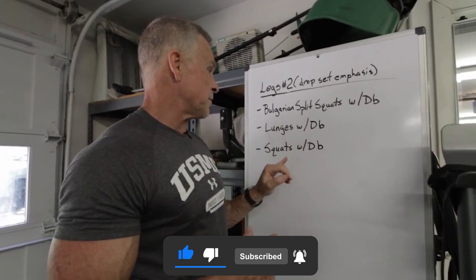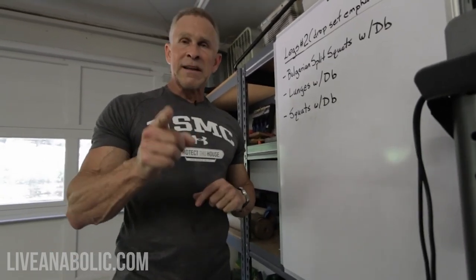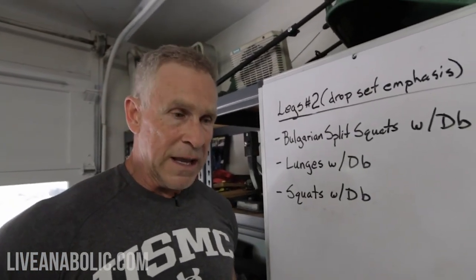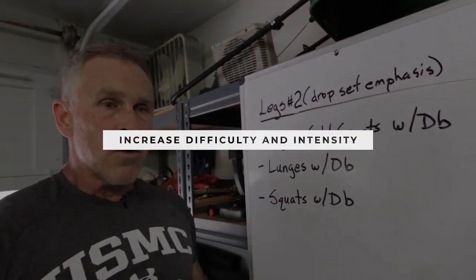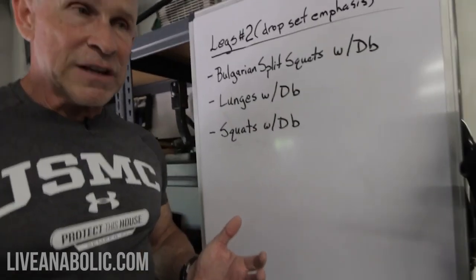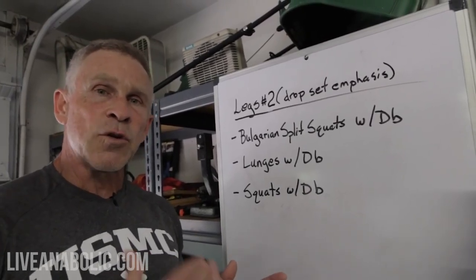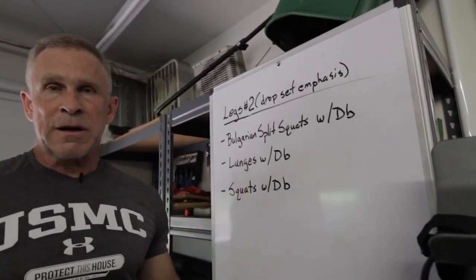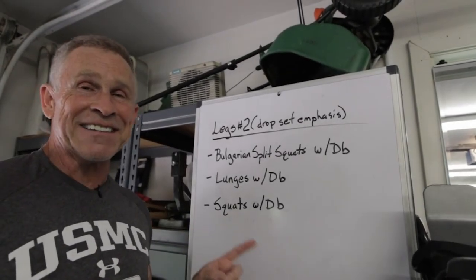We're going to follow it up with some lunges and some squats, and the lunges are going to be slightly different than you're normally used to doing. These drop sets are really going to ramp up the difficulty and intensity. We force our muscles into a situation where they actually run out of oxygen because we're doing so many reps without resting, your body starts to produce a lot of lactic acid and it can't flush it quick enough — that's where that burn comes from. That all sends signals to our brain to ramp up production of really good hormones that us older guys need far more than those young guys in their 20s.